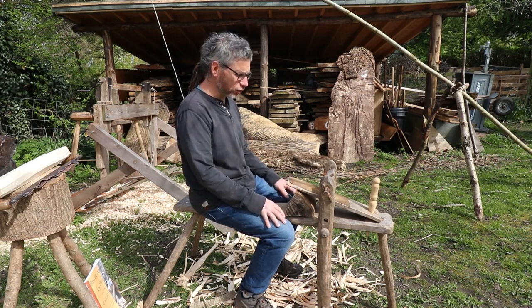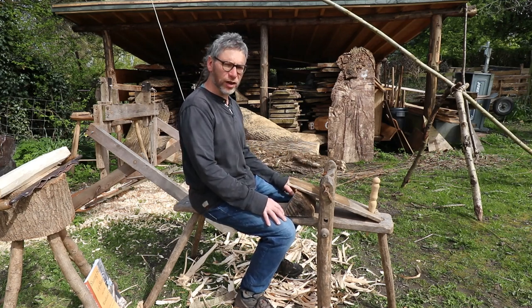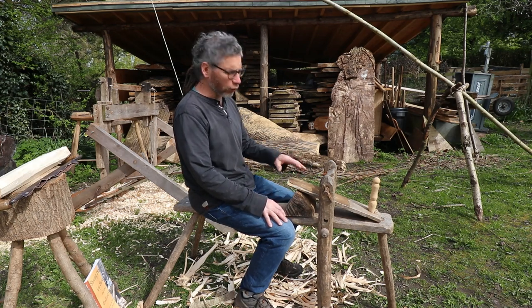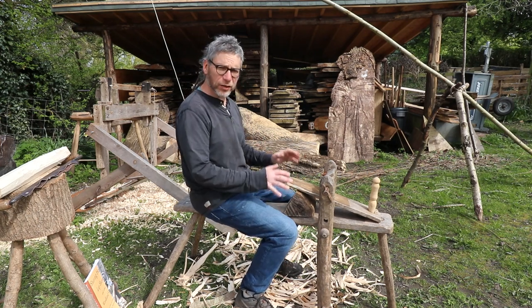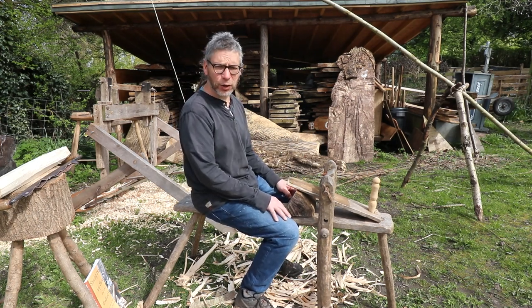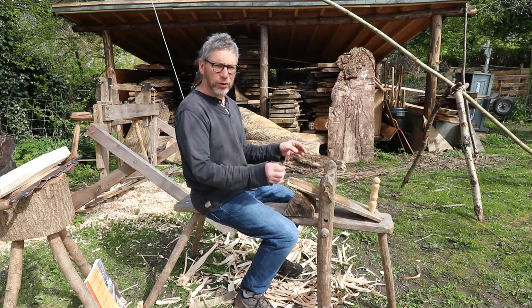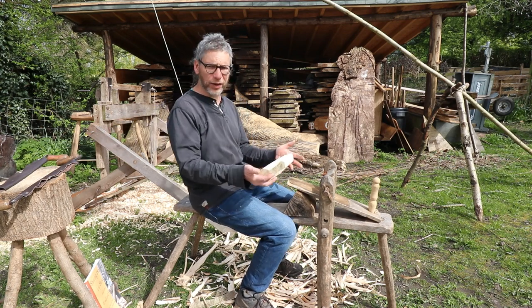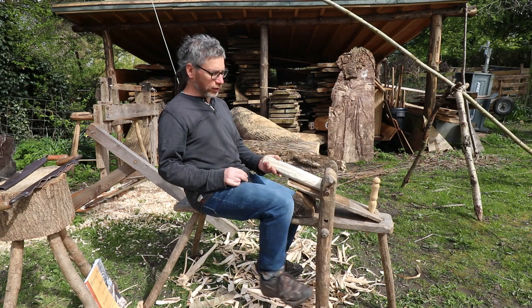The first thing I'm going to do is introduce you to this shaving horse. This is a Bodger's shaving horse. There are lots of other designs out there but this is a very simple one, nice and easy to make. You can knock it up relatively quickly and it works very well, specifically for short pieces of timber.